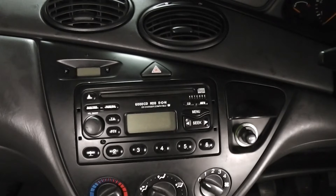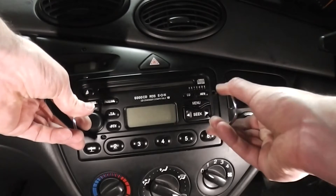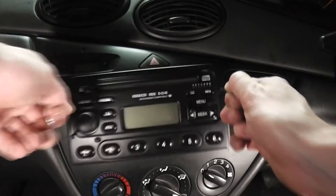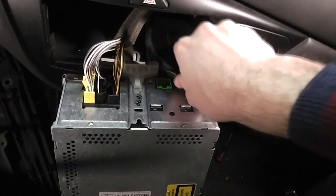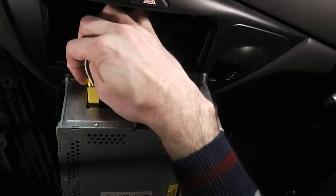Once this is done we now need to remove the car radio. Stick the keys in, slightly pull outwards and lift out. Next disconnect the aerial and disconnect the electrics by pushing the tabs on the side.